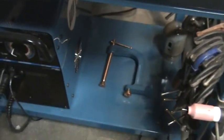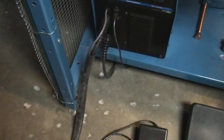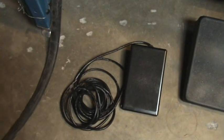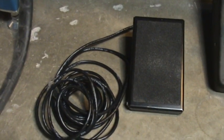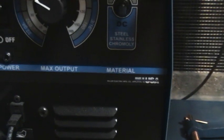Now the only thing I didn't like about the machine was the foot pedal. It's also the only part of the machine that isn't covered by their warranty. It looks like they outsourced it to some other country. The machine itself is made in the USA — woohoo!